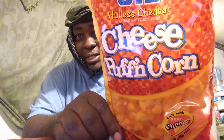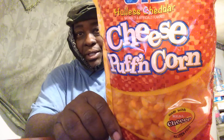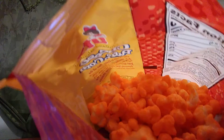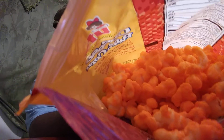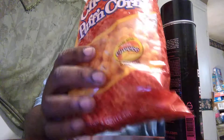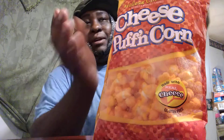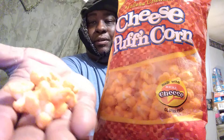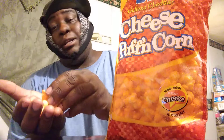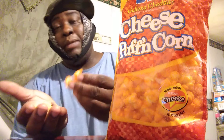So without further ado, let's jump into it. That's what the bag looks like up close — cheese puffing corn puffs. Let's open it up and see what they're working with. Looking in, they kind of look like cheese popcorn — that's what they remind me of. They look all right, might not be good though, so here we go.